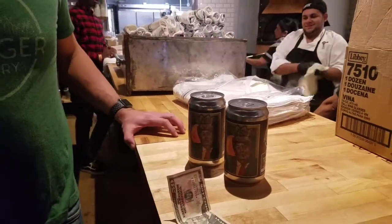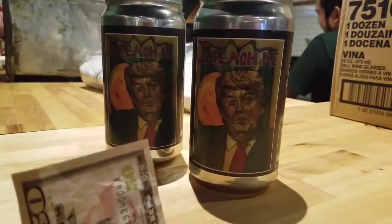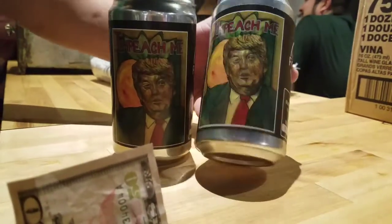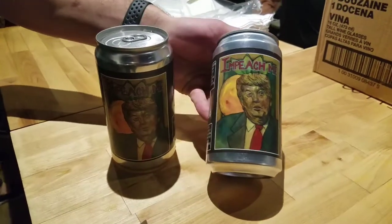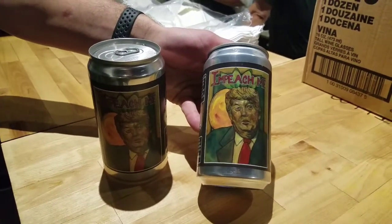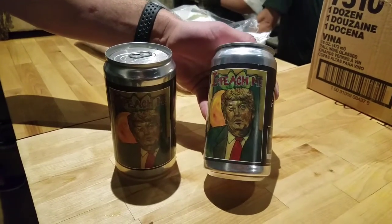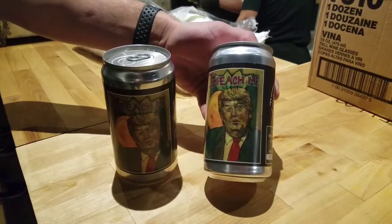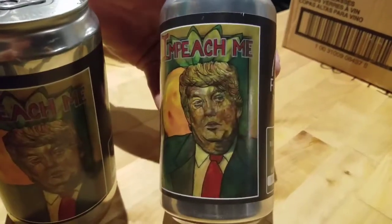I'm standing here in Forager trying to get a good shot on these cans right here. There we go, that's good — getting by with a little help from the manager. I'm talking about a new beer called 'Impeach Me' that a friend of mine has given me some cash to invest so we can try these and see how we like them.